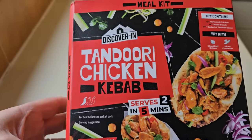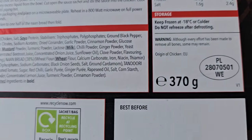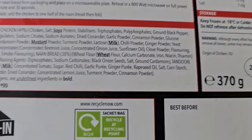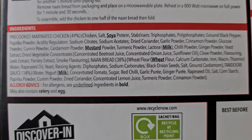Anyway, let's have a look at the box and go around the back. Three hundred and seventy grams with a PL sticker — I would imagine that is Poland. Warning: although every effort has been made to remove all bones, some may remain. There are the ingredients. If you want to pause it and study them, by all means go ahead.